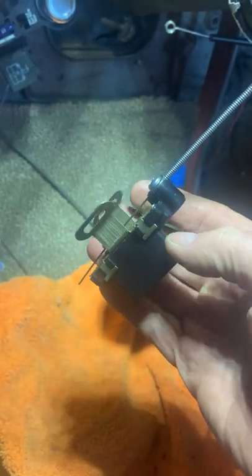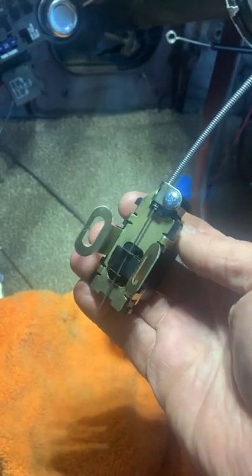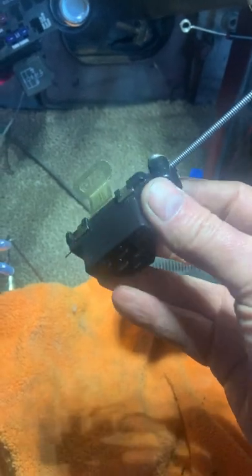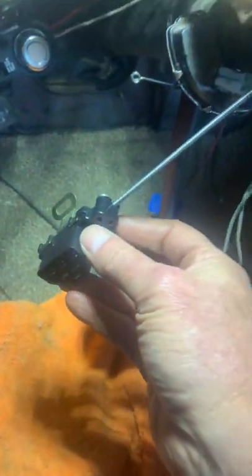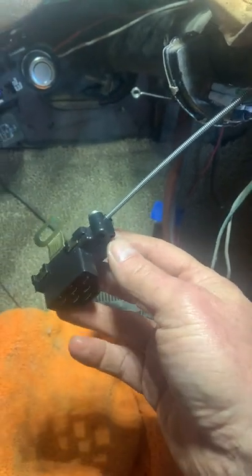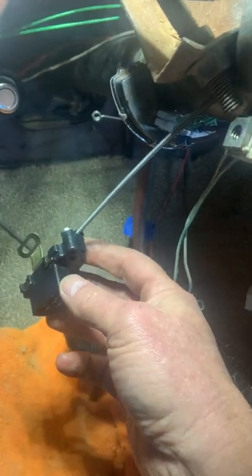Come to find out, it is General Motors' idea of a turn signal switch for 1961 and 1962, maybe some earlier models too. It's kind of a weird contraption. I couldn't find anything on YouTube on how this thing works, so I got it figured out and I thought I'd show you how it works and how it goes on.